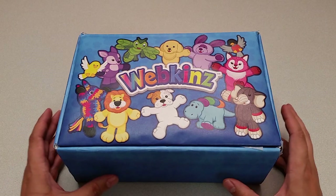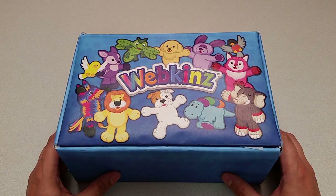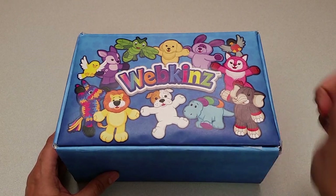Hi everyone! Steve Webkinz here. I'm back to show you one of this month's new plush pets for August 2017, the Webkinz Basset Hound. Sounds like a really huggable hound. Let's open up this box and take a look.